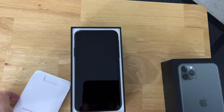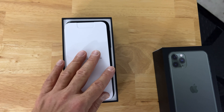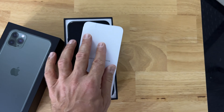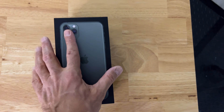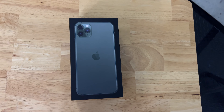You definitely need child-labor-sized hands to wrap up that cable, but I think I got it — it's literally perfect. And there you go, there it is. I don't have the screen protector on it, but that should be just fine.